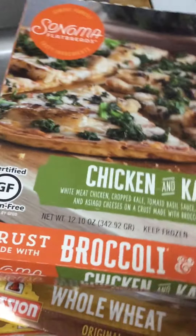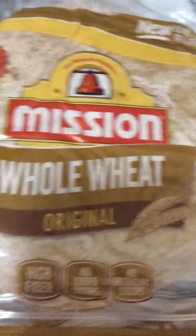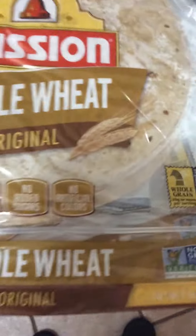I heated up two pies last night and I'm eating leftovers today, so I have two left. I'm going to put those back in. And then I bought these Missum whole wheat original — they're like tortilla wraps. You get ten in a pack, they're whole wheat. I bought two of those.